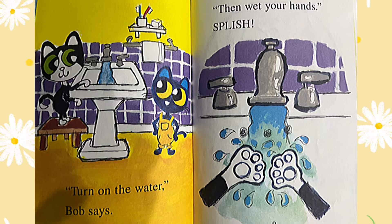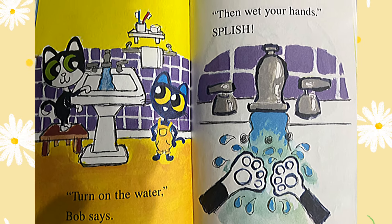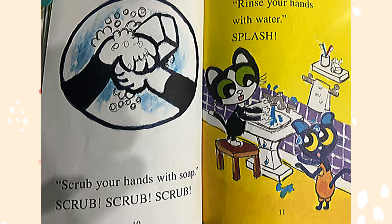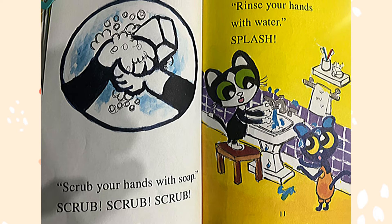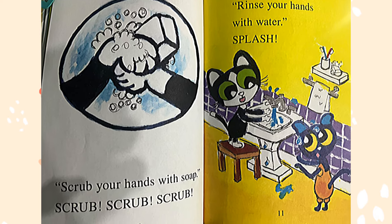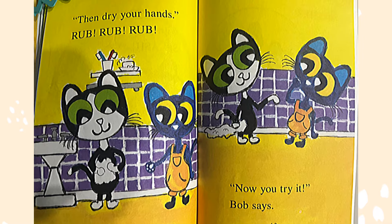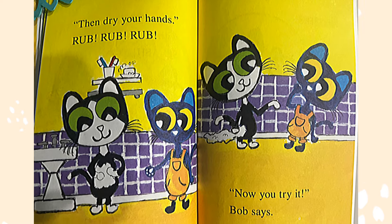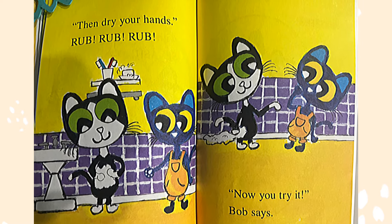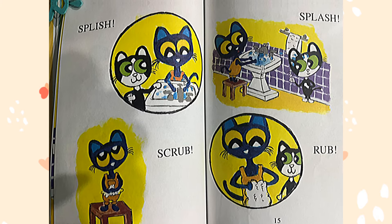Turn on the water, Bob says. Then wet your hands — splish! Scrub your hands with soap — scrub, scrub, scrub. Rinse your hands with water — splash! Then dry your hands — rub, rub, rub. Now you try it, Bob says. Splish, scrub, splash, rub.